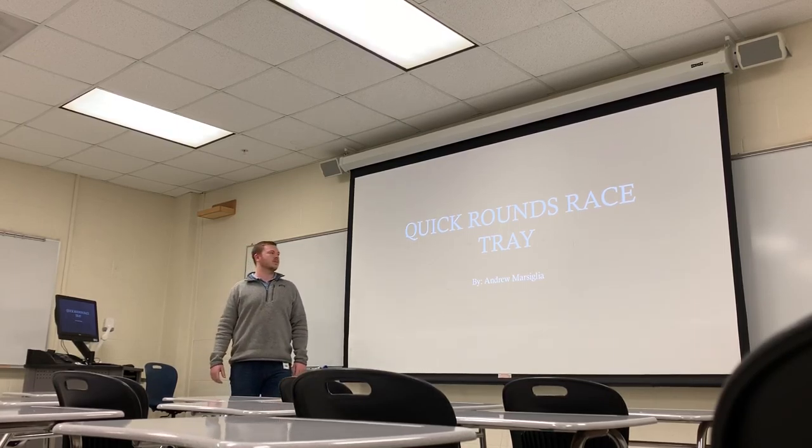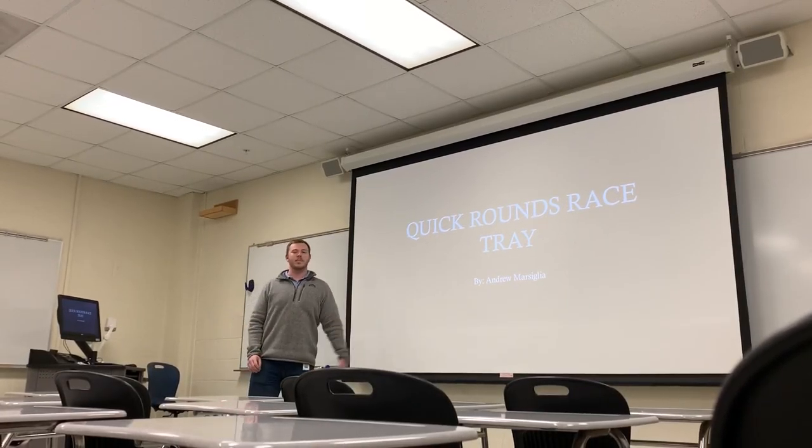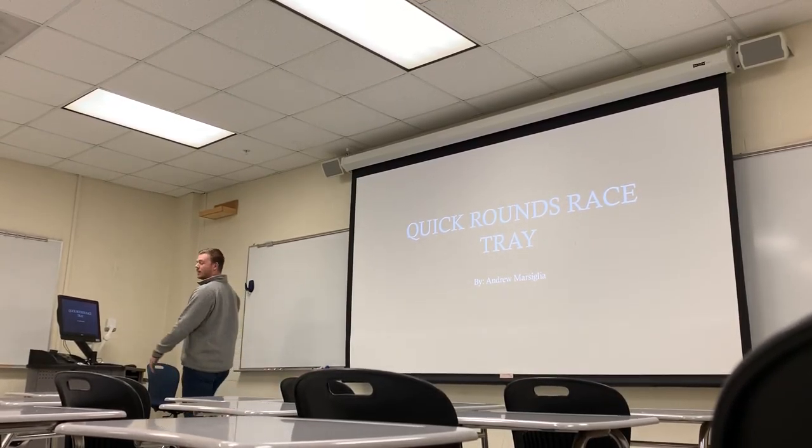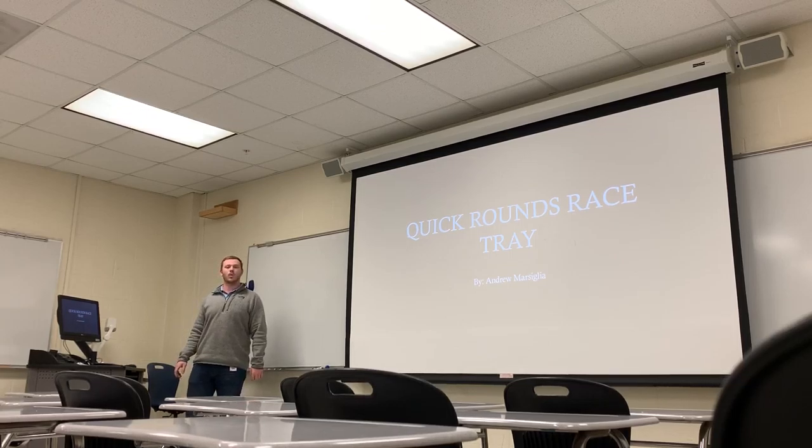What's going on everybody? My name is Andrew Marsiglia and I'm going to be going over my project, the Quick Rounds Race Tray. Let me give you guys some updates on what exactly it is, some objectives that we have, and where we're at with it.